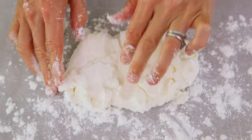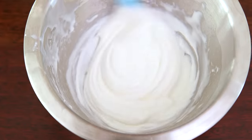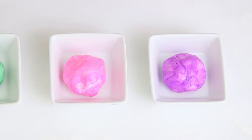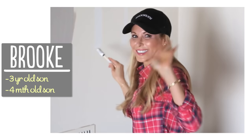Hi guys! We're officially on summer break and I'm trying to figure out what to do to keep Lincoln entertained while having a baby on my hip. This week we tried making our own air-dry clay. It took us a couple tries to get the recipe just right — fail! — but in the end it turned out great. Today I'm gonna show you how easy it is to make your own porcelain clay with things you already have in your kitchen. I'm Brooke and I'm passionate about making beautiful things for my family on a budget.